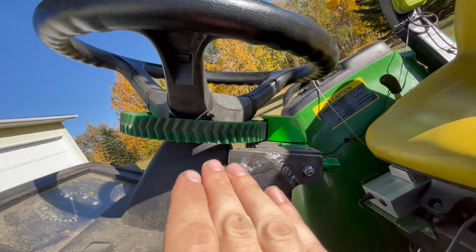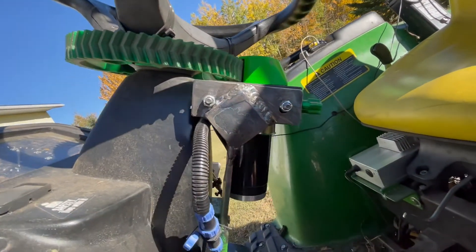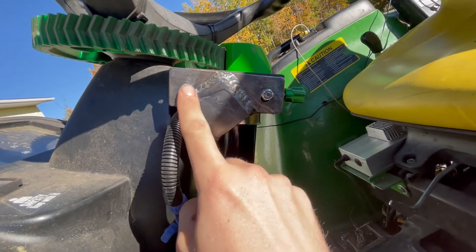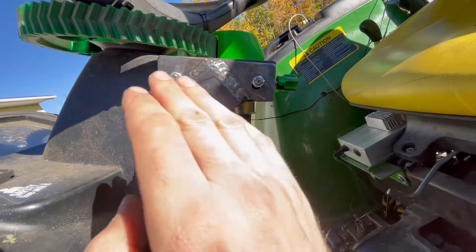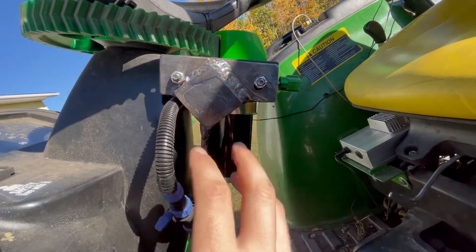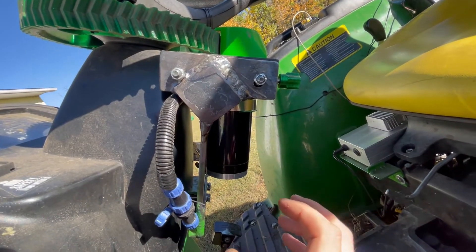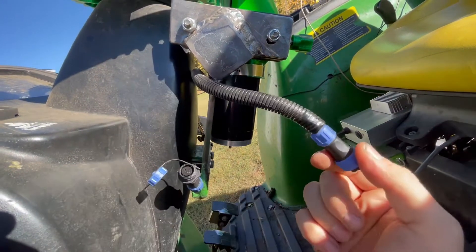It's only got two bolt holes in it, so most farmers can figure out 90 degrees — you can measure it. Two holes need to be drilled; we're talking fairly easy here. There's also a quick connector for the electrical.